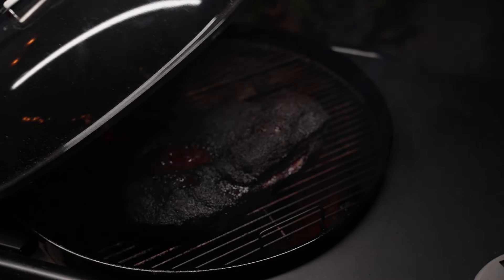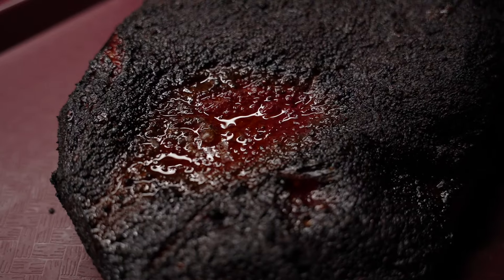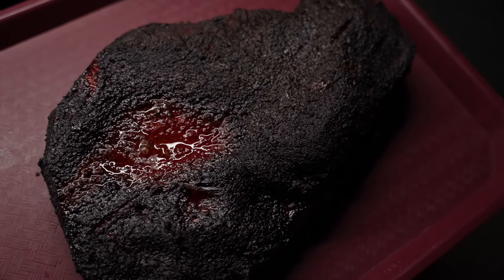Six and a half hours later, the brisket has reached 195°F. The bark is beautiful — well, minus the pooling area. But this brisket is for eating and not to win any beauty contests, so I'm really happy with it.